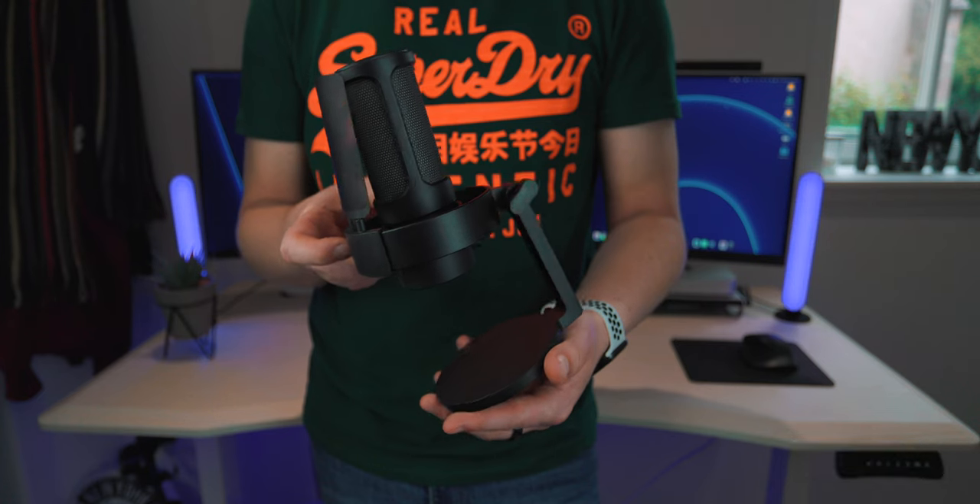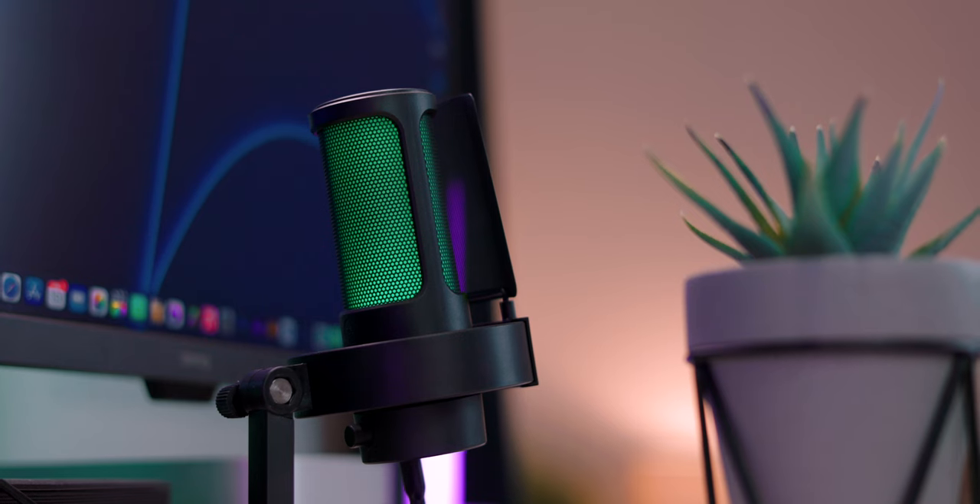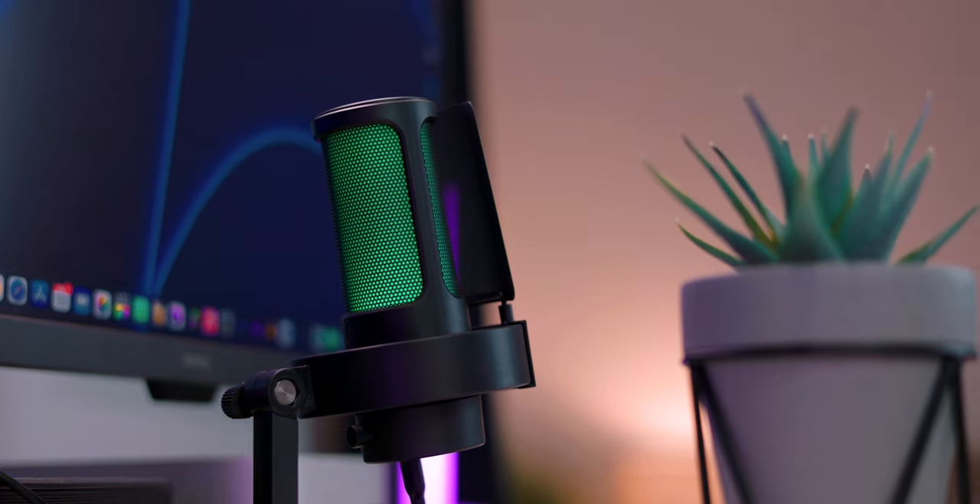Hello guys, welcome back. It's Matt here and today we are taking a look at this microphone right here. This is the Fifine Ampligame A8 and I thought why not do a review video with the microphone, so you don't really need a separate audio test — you can just watch the video and hear exactly how this microphone sounds.